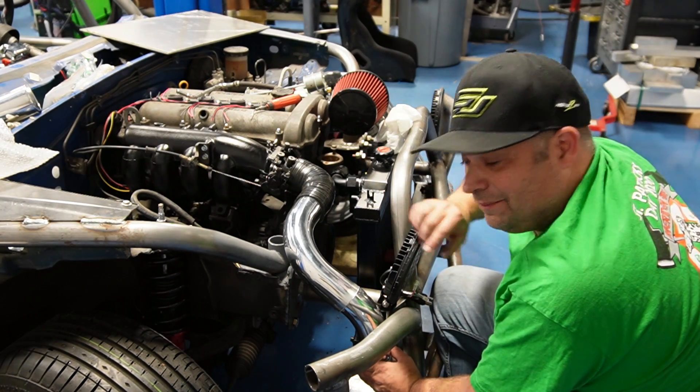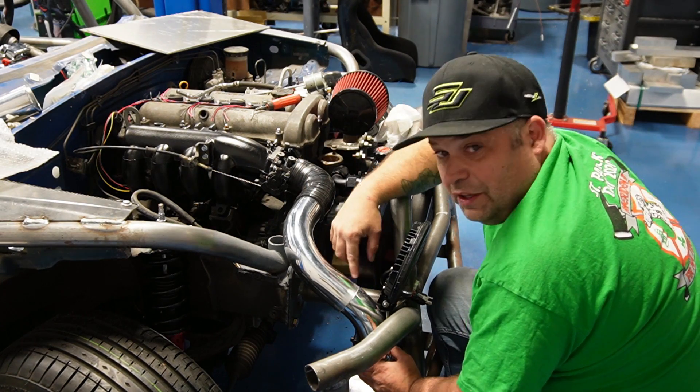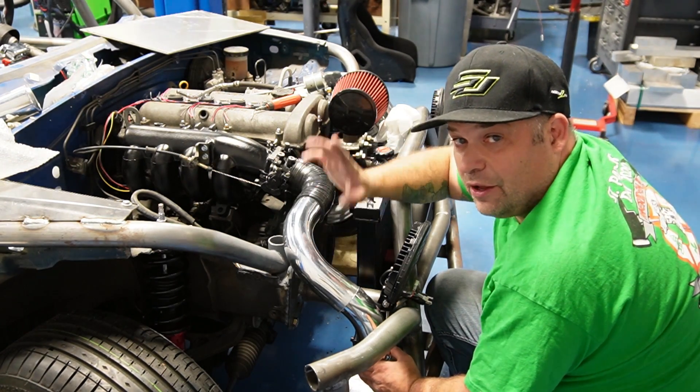After a little finessing, first try, it lines up good. So I'm just going to clean this pipe up, mark it, and then tack it all together.